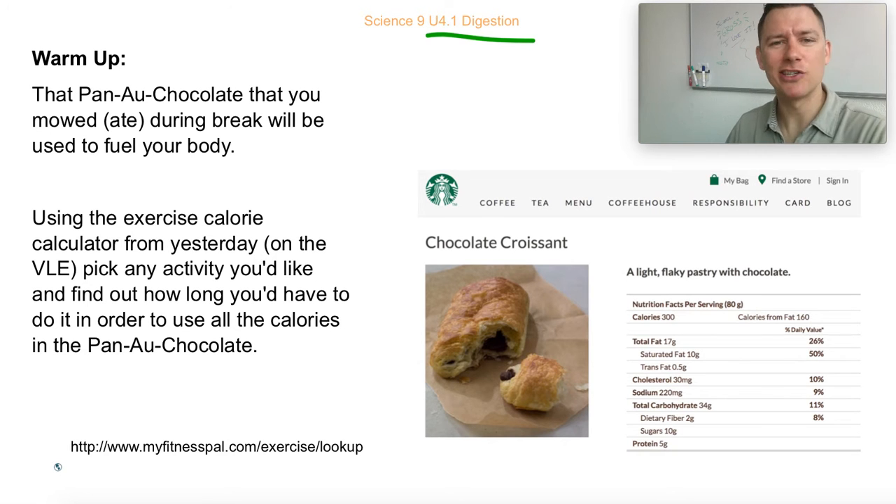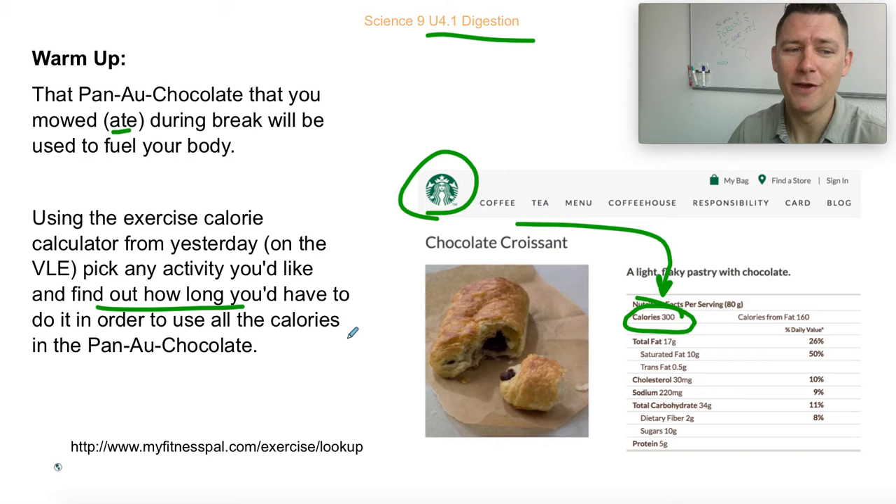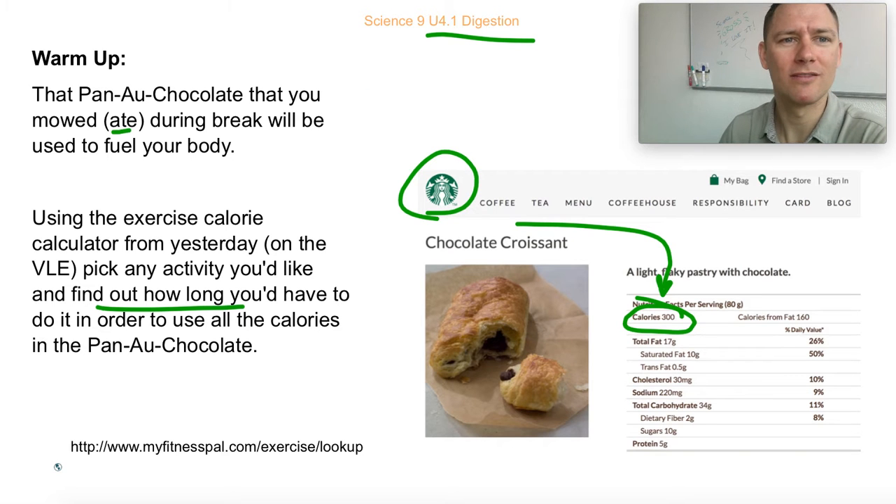As a little warm-up to get you in the mood, figure out this: you had a nice pan au chocolat that you mowed down — mowed means ate — this morning, and your body's breaking it apart as you speak into fuel. There's an exercise calorie calculator we were using yesterday; it's on the VLE if you need the link. The pan au chocolat on the Starbucks website says it has a 300 calorie serving size. Pick your favorite activity and figure out how long you'd have to do it to burn off all those calories.